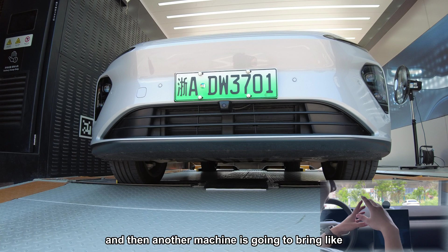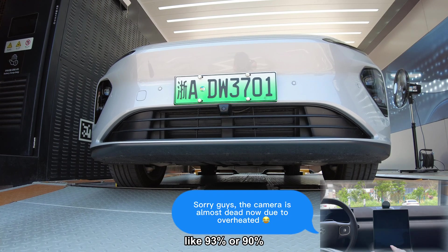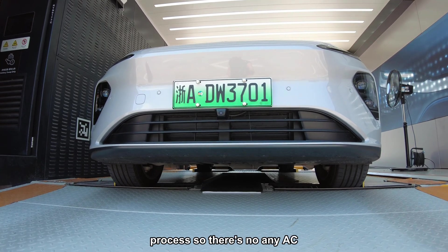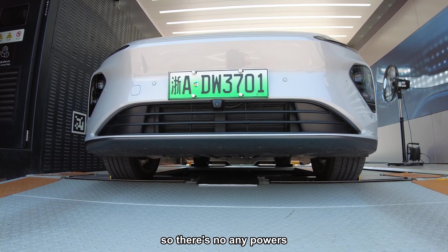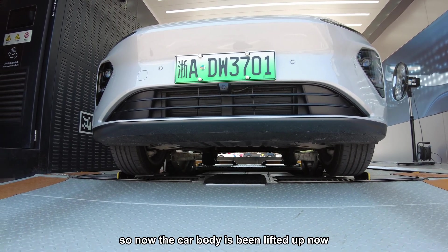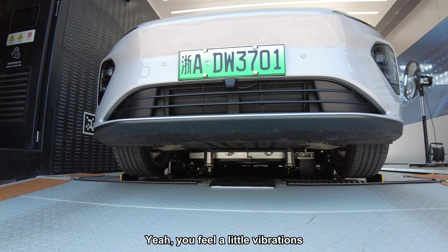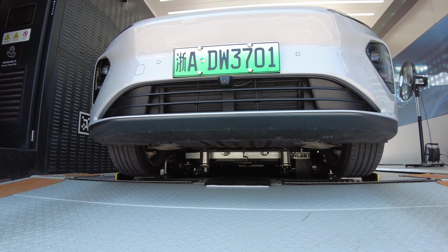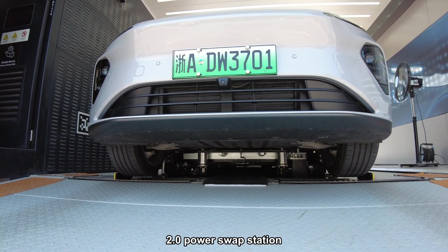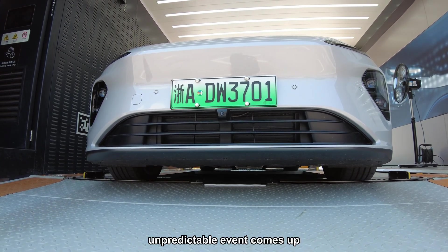Another machine is going to bring a charged battery — around 93% or 90% — and pull it back to the car. During the power swap process there is no AC, no power at all — it's pretty hot, I should open my windows. The sound insulation of the ET7 is better than my ES6; I don't feel too much noise compared with the ES6. The car body is being lifted up again and I think the battery is coming. That's the new 2.0 power swap station — they still have a technician there, because sometimes unpredictable events come up.